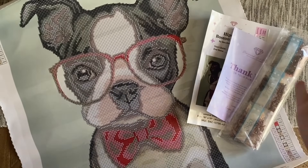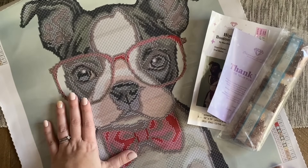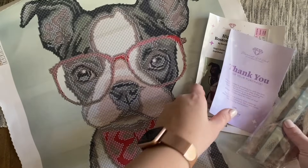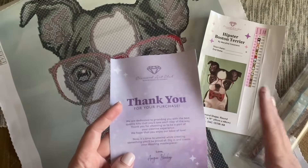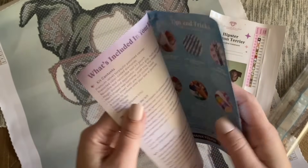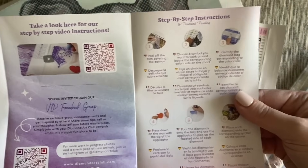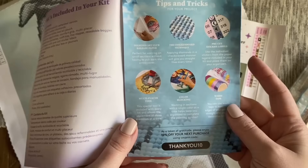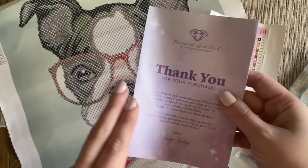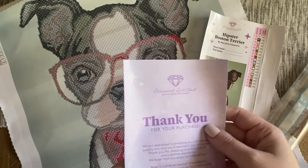Now here we have a few more elements to the kit. We have our adorable canvas, we have our diamonds over here — we're going to get into these in just a little bit. Usually your kit is going to come with some sort of instruction pamphlet like this one that's going to give you some information about what's in your kit as well as some information about how-to's — how to do your diamond painting. If you like to see things written out, things like this are super helpful. Diamond Art Club has a really thorough and comprehensive pamphlet here that I find to have some really helpful info in it.